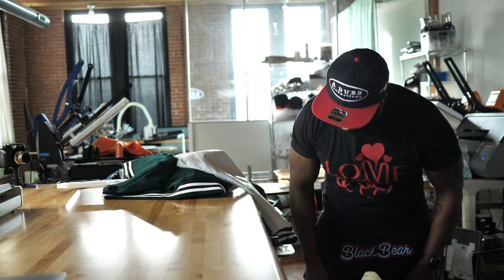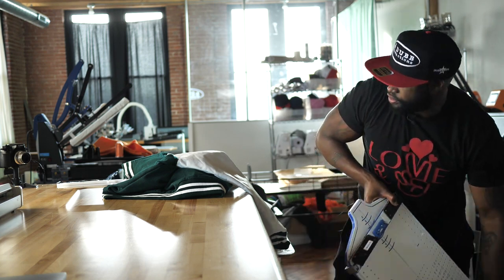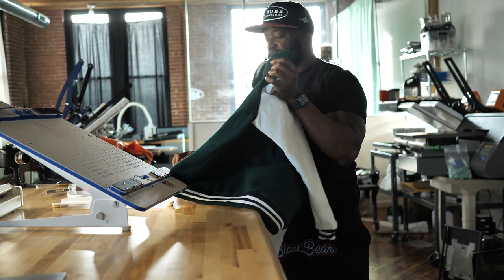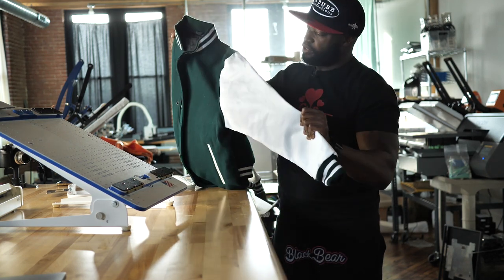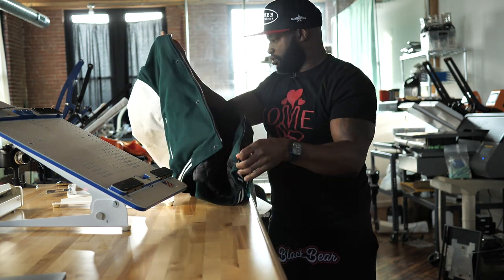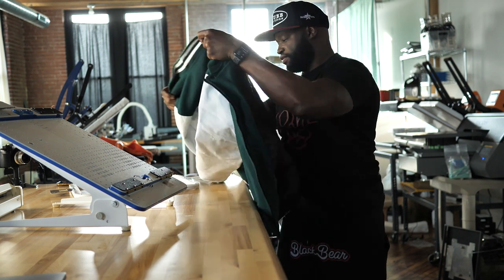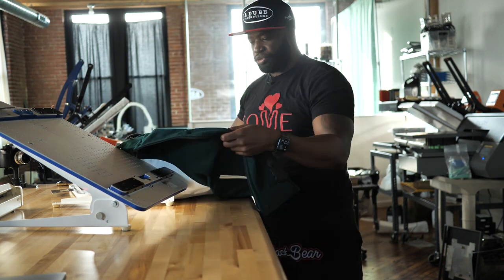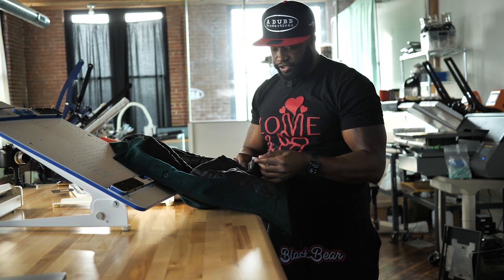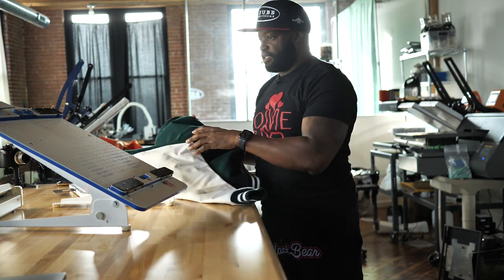What's up guys, welcome back to another video. Today we are going to be embroidering on this varsity jacket right here. This is a high quality varsity jacket — it's got leather sleeves and wool on the inside. We're going to embroider on the back and on the front left chest. It's 100% polyester for the inside lining and wool for the body, and this is definitely leather on the sleeves.